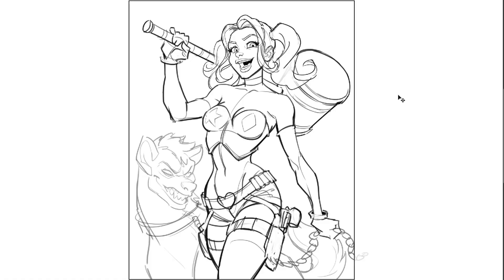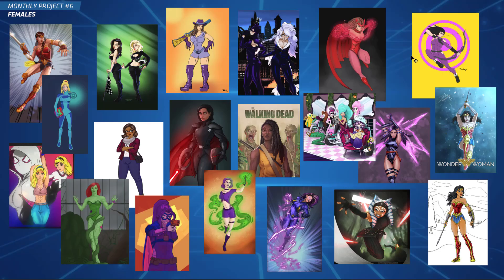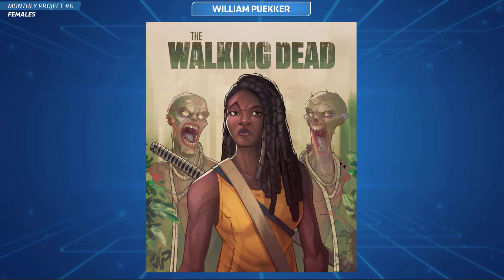I even tried to join in on this female challenge myself. I've done a Harley Quinn here — this is for my Batman Rogues Gallery artwork series that I've been doing. I didn't get to finish it in time though, so let's dive into all the general submissions and then we'll get into the critiques.